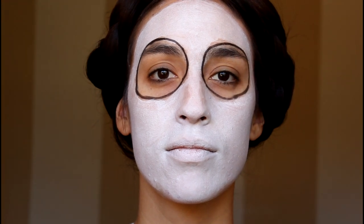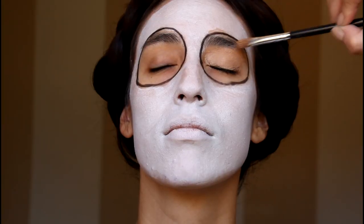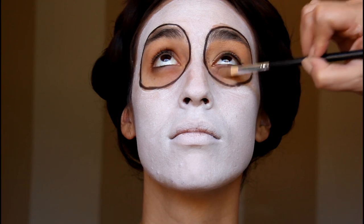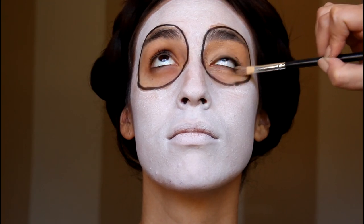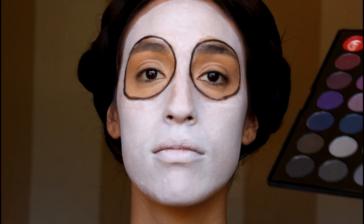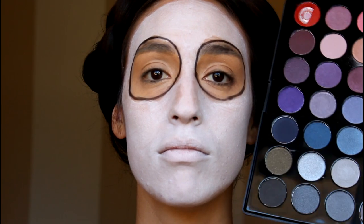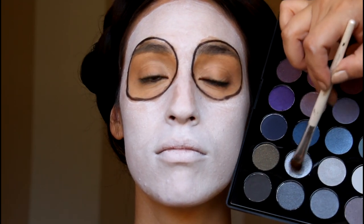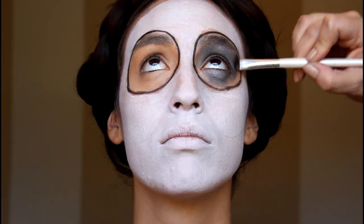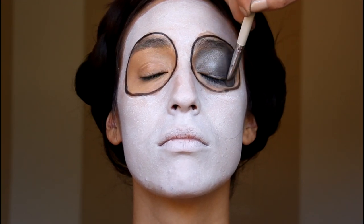Now let's take a break from the face shape and work on the eyes. Start by putting an eye base all over the lid. Also be sure to use the base on the underneath as well since we're going to be putting shadow all around the eye. Now for the eyeshadow we're going to be using blues. I'm using the BH Cosmetics Smoky Palette because it has a variation of blue colors. Start with the paler, more silvery shade and just pat that all over the lid.